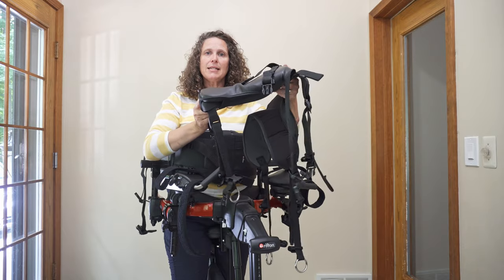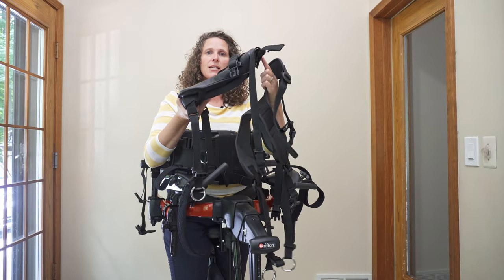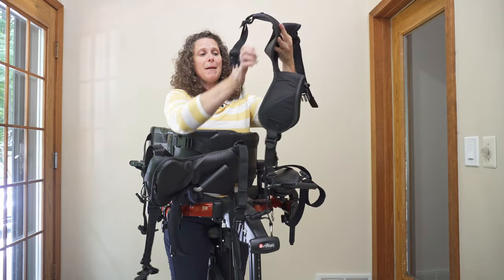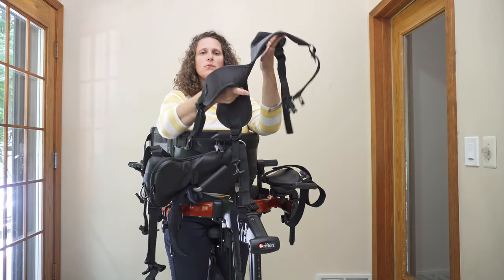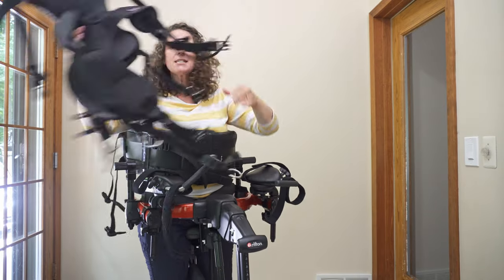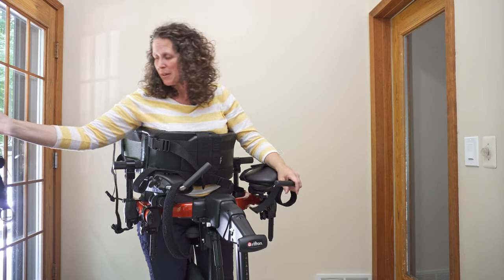So that you're putting them more into a tilt with the front of the prompt up higher than the back. Play around with any of these seats to see what is most comfortable for the individual that you are working with.